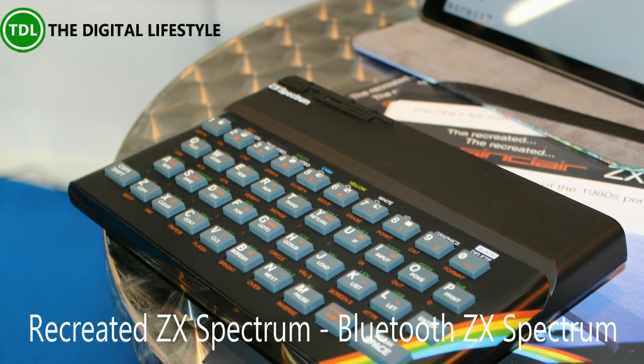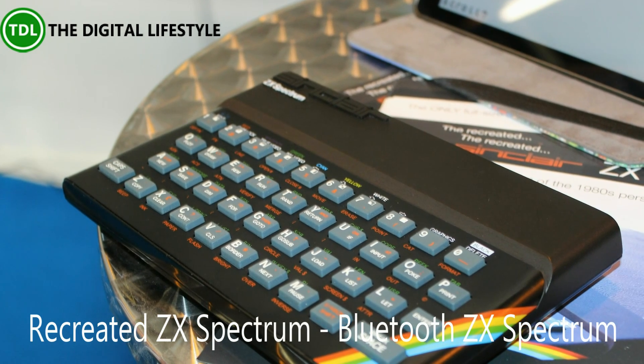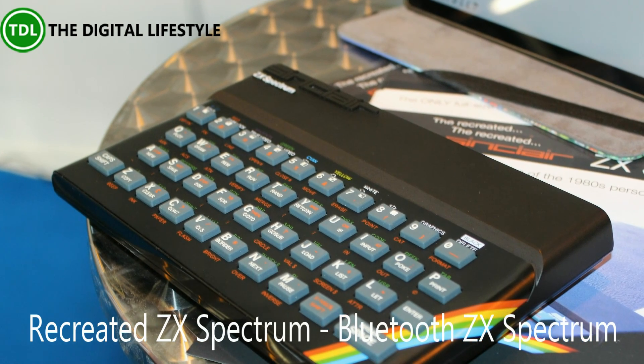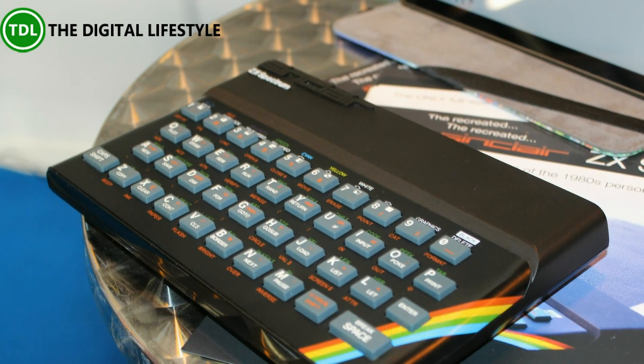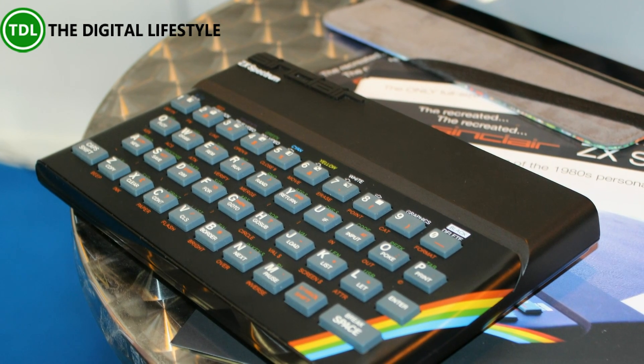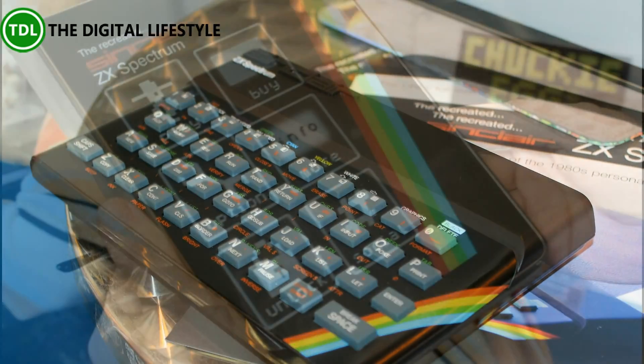Elite Systems are bringing the ZX Spectrum back with the recreated ZX Spectrum. It's a Bluetooth Spectrum that pairs up with an Android or iOS app. We caught up with them at the Gadget Show Live 2015, and we're going to take a look at the software and then the recreated Spectrum.